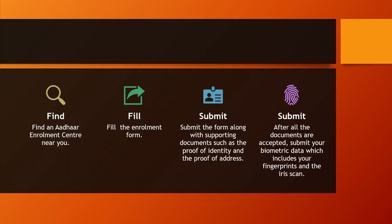Find an Aadhaar enrollment center near you. Next, fill the enrollment form. The third step is to submit the form along with the supporting documents such as proof of identity and the proof of address.